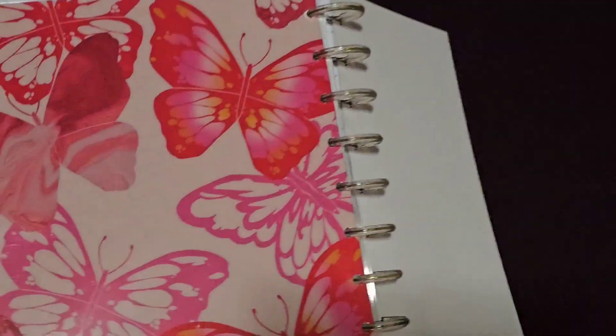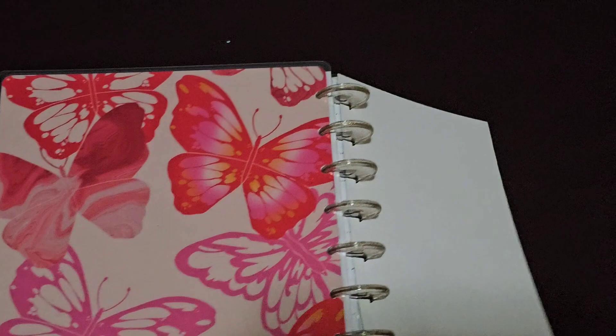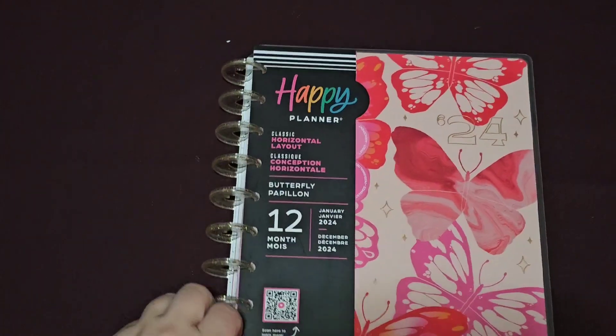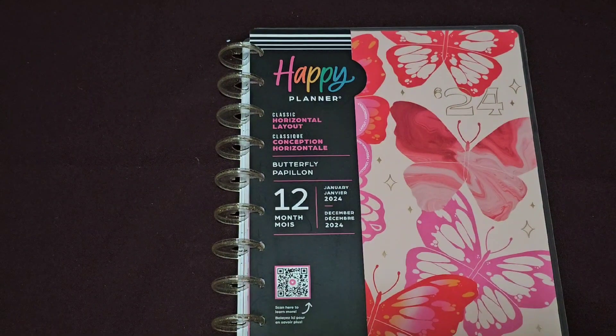That's our notes page and our book section at the back. Thank you so much for joining me, guys. If you want to see my setup for next year, make sure you subscribe and check the notification bell. Also follow my Instagram page, which is in the description below. I'll catch you all in my next flip-through video soon. Bye!